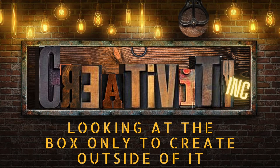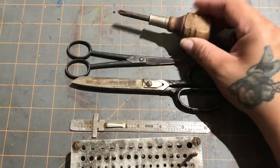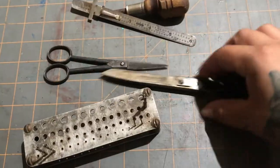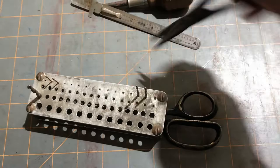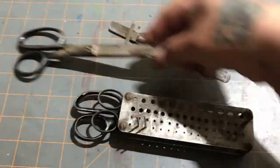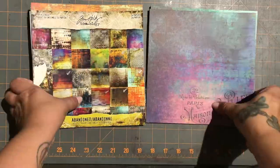Hi guys, welcome back to my channel — or rather my new channel, Creativity Ink. I've renamed the channel from Crazy Creativity. As you guys know, I start my videos with my purchase from the flea market over the weekend. This weekend I got some scissors and a little drill bit, and I think I like it for a scissors stand. This is my other pair of scissors I got last weekend.